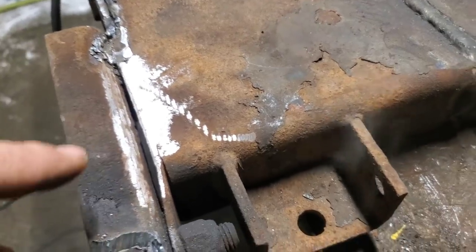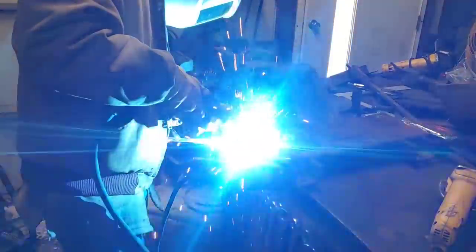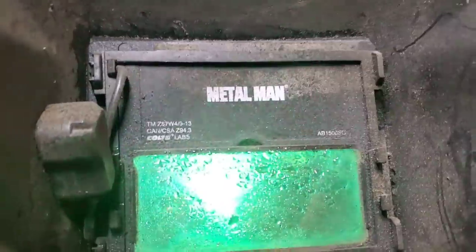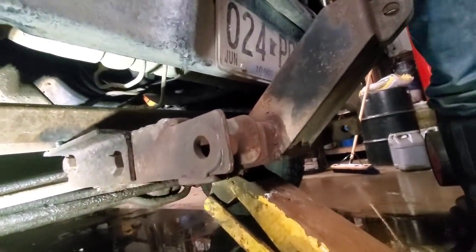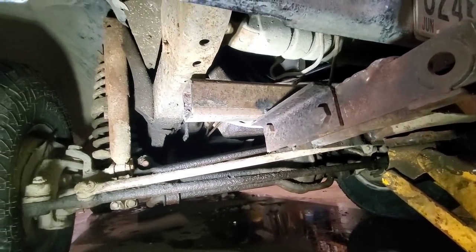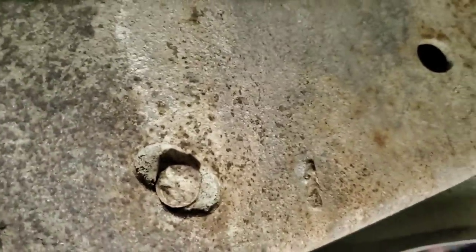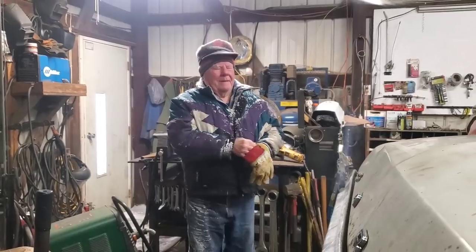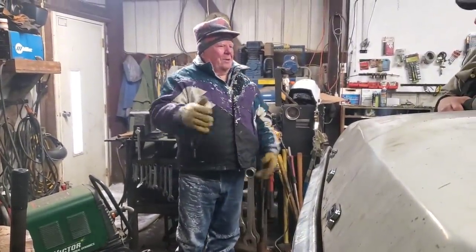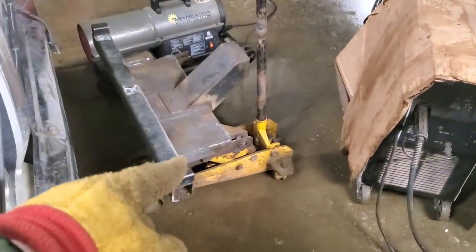We're just going to weld — I shouldn't say we — Matthew's going to weld these gaps solid, these gaps in there. I want this solid with that. Do the same on that end. You got a couple inches to go. You're going to hold the weld there, hold the weld there. Got some spacers on there.